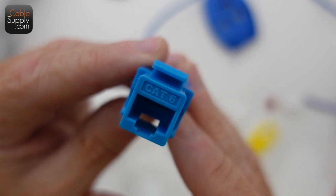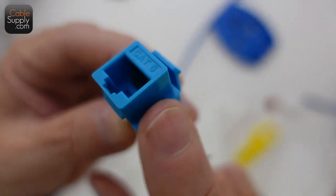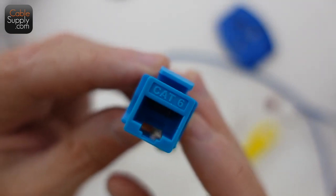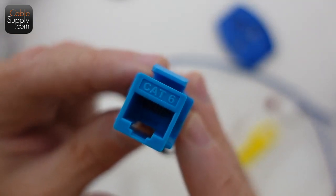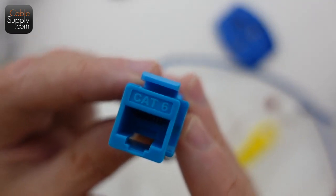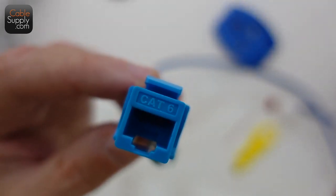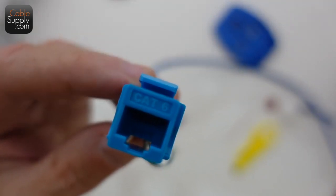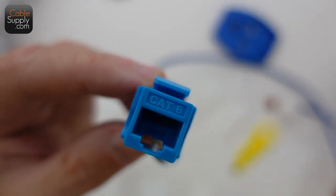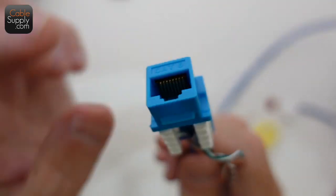The name keystone just means it's square — it has certain dimensions on the sides, a hook of a certain dimension, and these little grippers. They're all interchangeable, so a keystone jack will snap into any keystone wall plate. They're all standardized now — it's like AC plugs. Whether you have a three-prong or two-prong, they always work in the outlets. Keystone is a design standard, not a manufacturer.